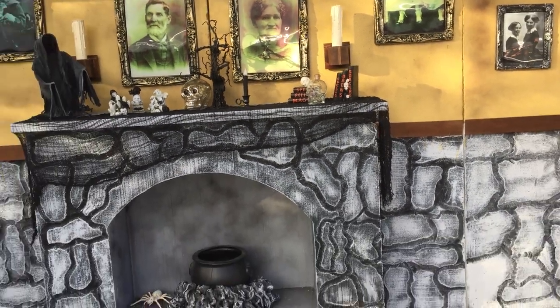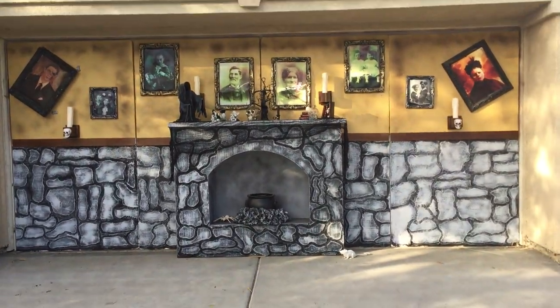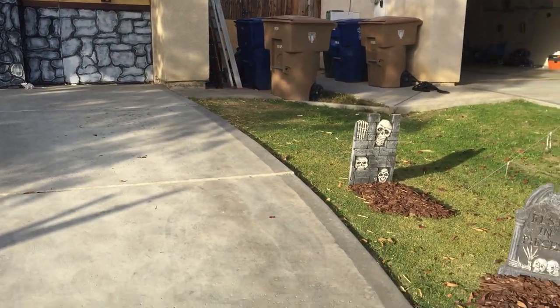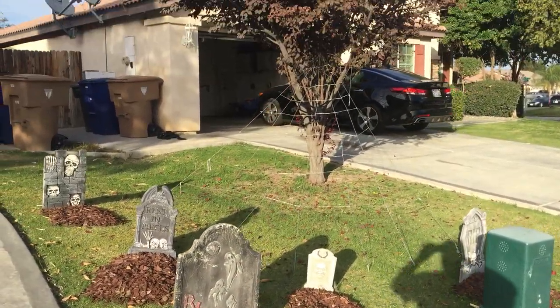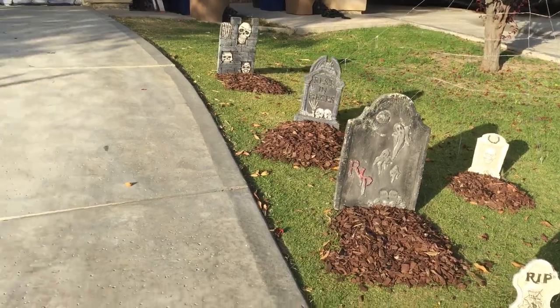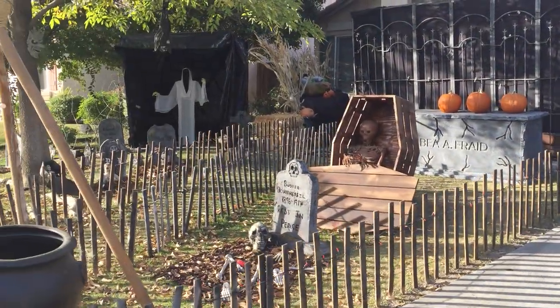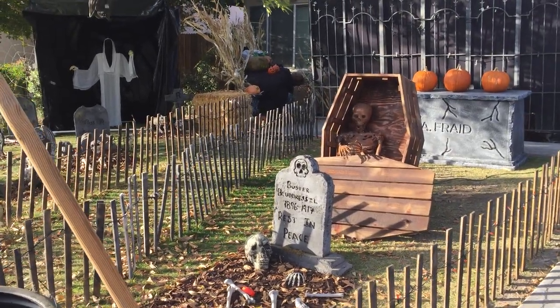So that's the yard this year. I hope everyone that came really enjoyed it. I'll be posting this up for everybody to take a look at. On the right side of the yard we just did a little tiny graveyard right there. Hope you guys really enjoy this — we had a ball this year doing this. Thank you very much for watching and hope you liked it.